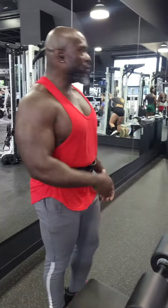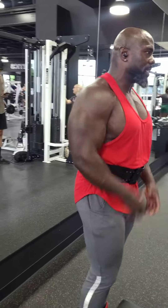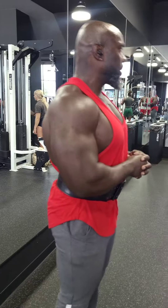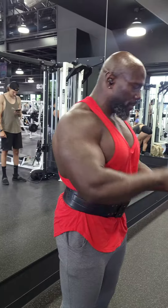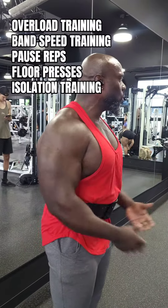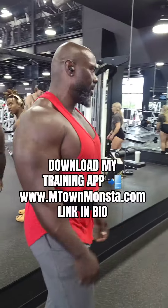Those types of exercises are going to boost your deadlift up. If you just come in and deadlift all the time, it's not going to work. Just like when I was powerlifting — if I just did bench press all the time, it's not going to work. You have to do pause reps, speed work, chains, and board presses. You have to do that accessory work to build your bench up.